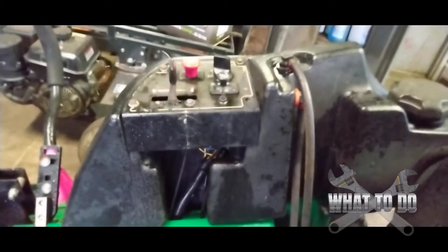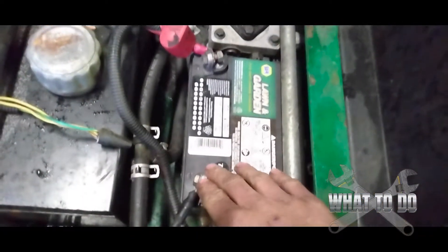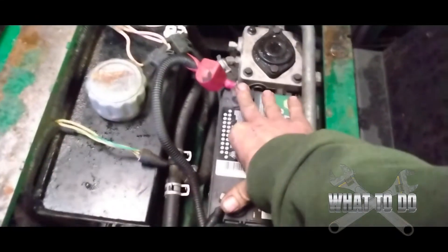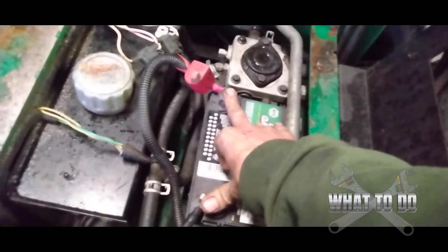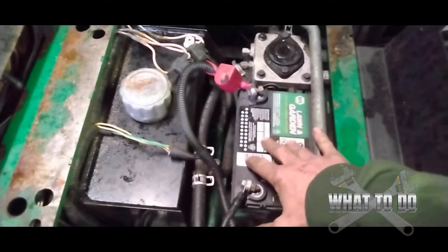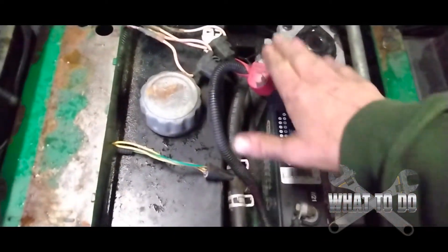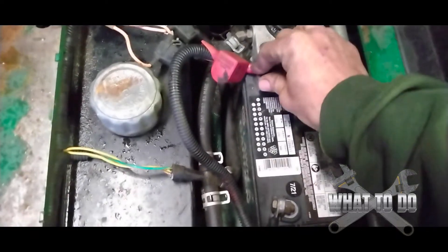So this particular unit — this is a Bobcat zero turn. The operator said the machine had just died on them and there seemed to be some smoke coming from this area. When you turn the key it's completely dead — no clicking, no nothing. First thing I did was put a multimeter on the battery and it was completely drained, which I found weird because a lot of times the battery would still have two, three, four, or five volts. This tells me there was something drawing the power or a short somewhere.